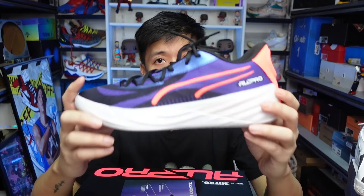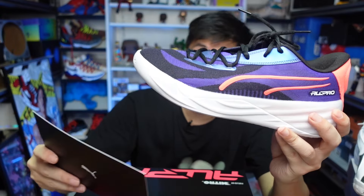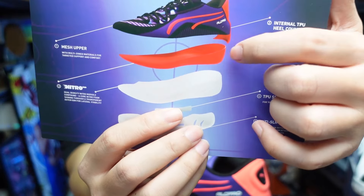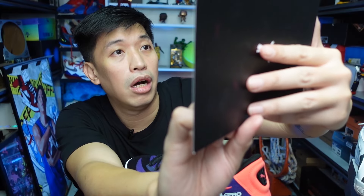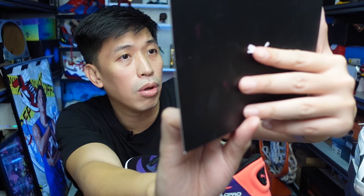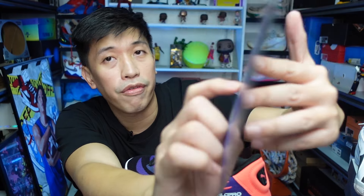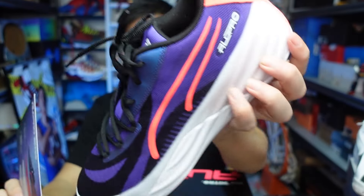The main feature of the All-Pro Nitro is the Nitro foam — it's full Nitro foam, which is dual density. It also has this in the tech spec: this red piece is a different Nitro density, and the other part is also a different density. It's just described as a dual density midsole compound, so the core is different in terms of density. I think the white part is more for bounciness, while the red part of the Nitro-injected foam is more for impact protection.